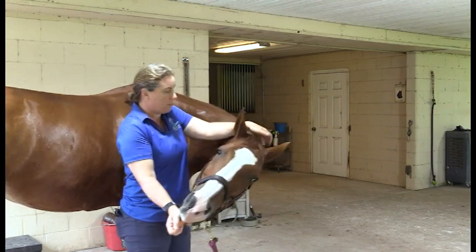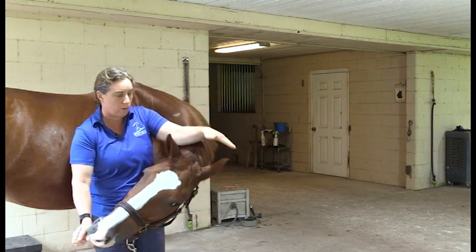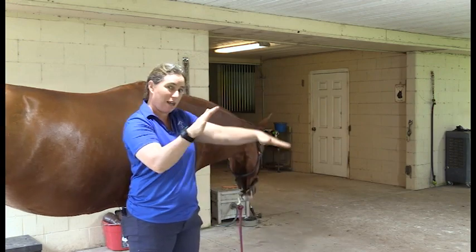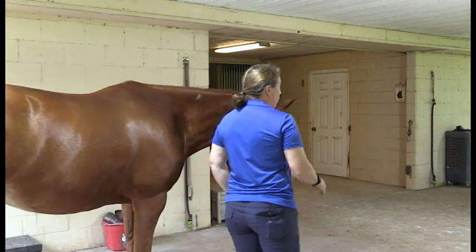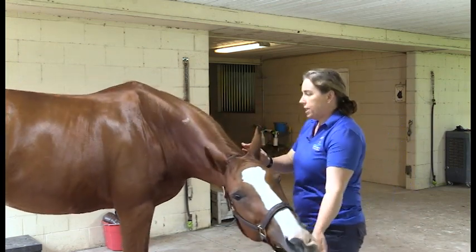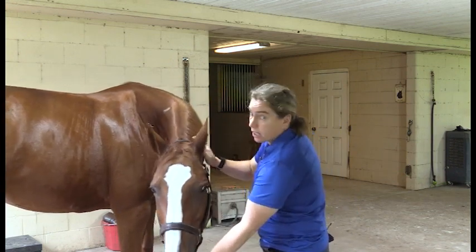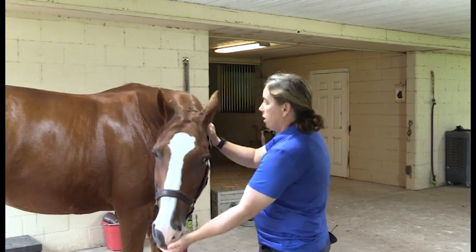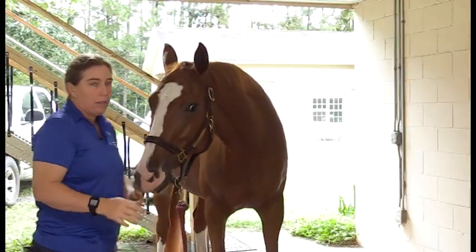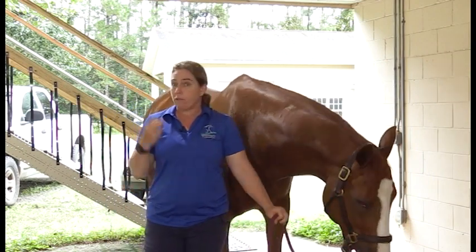The next thing to watch is I want her ears to be nice and level. See how she's got a little bit of a twist to them? That's not quite correct. I actually want her to bring her ears nice and level with each other, and this is actually why I find treats work better for me. I will often stand here once I get the idea where I want the stretch to go, and then I use my hand up against the side of the neck to gauge where their head is — that's how I get a way better stretch from them.